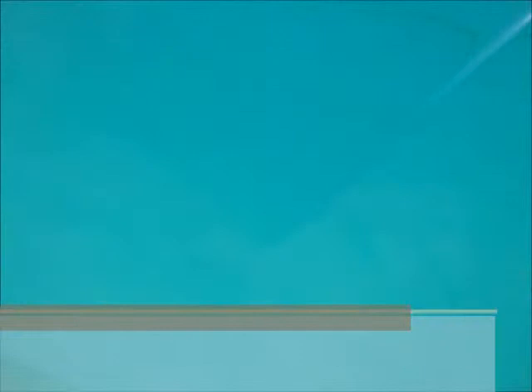You can simply buff off the adhesive and reapply your paint protection. Little scrapes — underneath, the paint is still as good as new. Visit paintprotectionboston.com to keep your car nice and shiny and wrapped up.